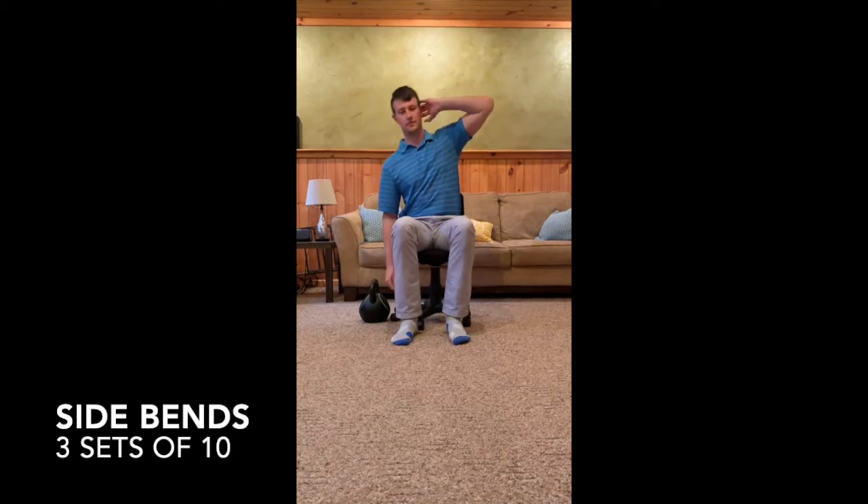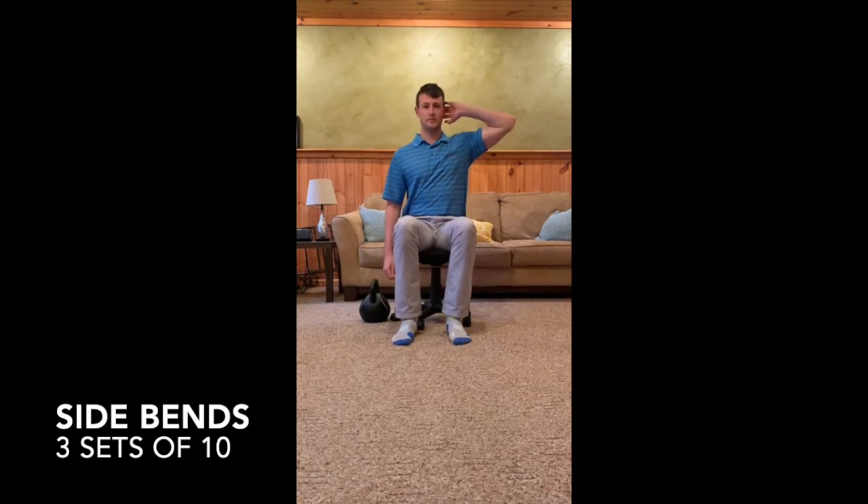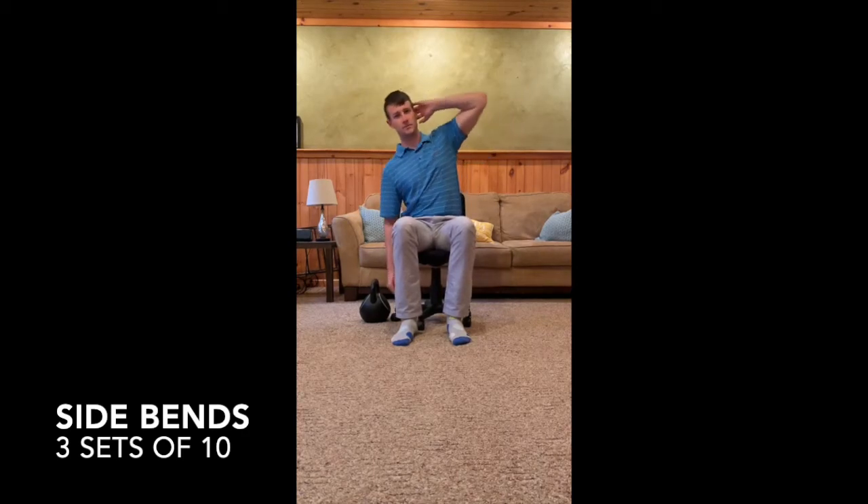Start in a seated position with your back away from the chair. Bring one hand up to your head and slowly lean your body to the opposite side. Then return to the starting upright position focusing on contracting your abdominals to return to upright. As a variation, you can perform this with your hand at your side and using it to feel the contraction of your abdominals.